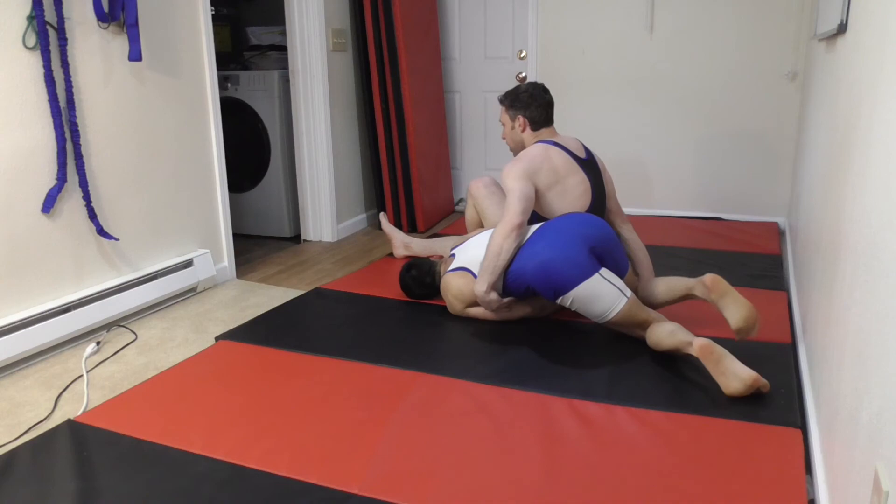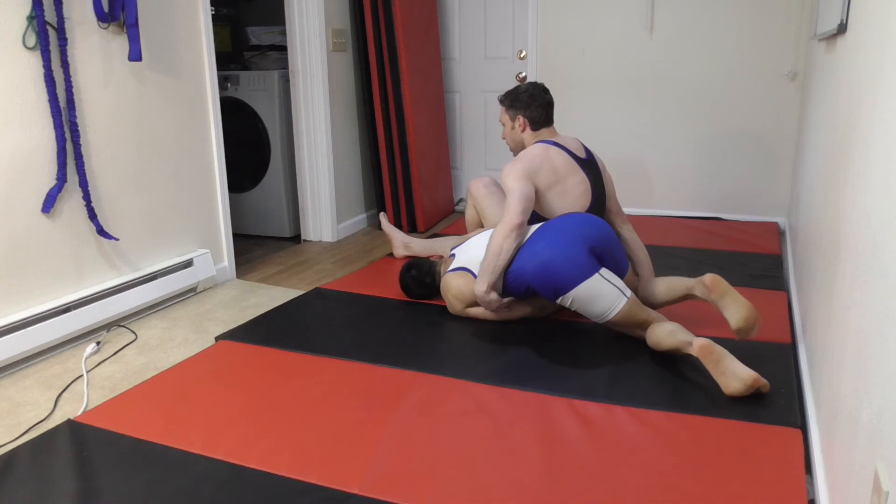And then I just swing off and get into that omoplata position. Any follow-ups that I want to do from here, I can totally do from here. And there you guys go — there is our deep look into the omoplata.